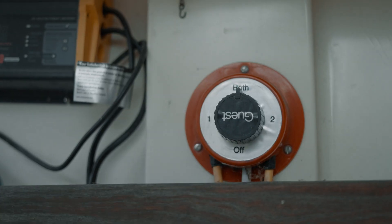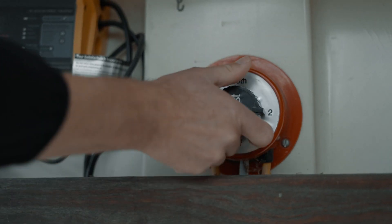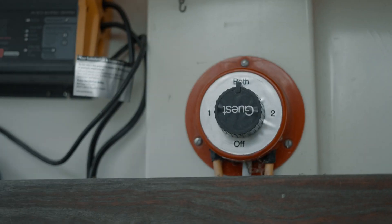Just like any other battery switch, when you're done with the boat for the day and leaving, you'll want to turn the battery switch to the off position. If you find yourself in a situation where the engine won't start, you can go to the both position and join both the house and start battery in parallel to start the engine.